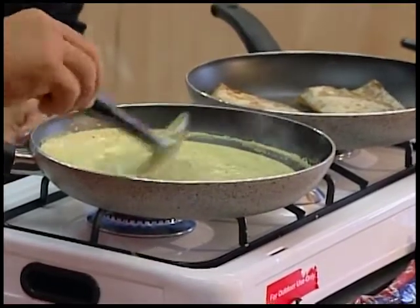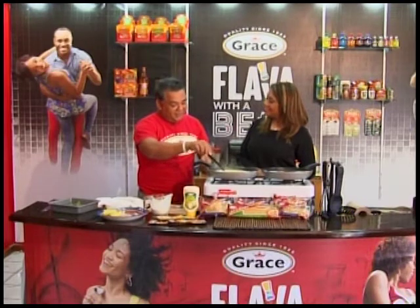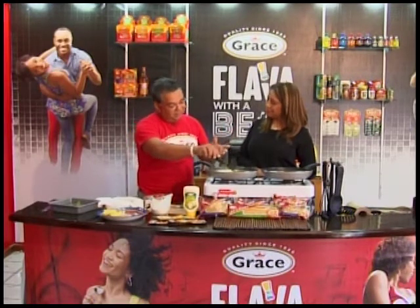What's the one recipe everybody always asks you about? The same thing — the Alfredo sauce. Everybody's after the Alfredo sauce. Well, the jerk is getting there.